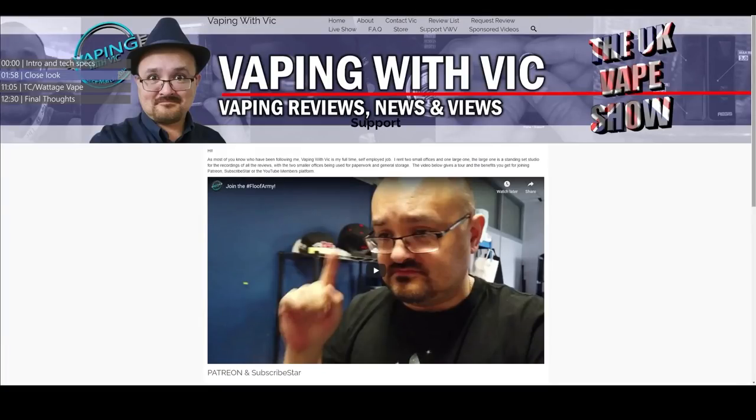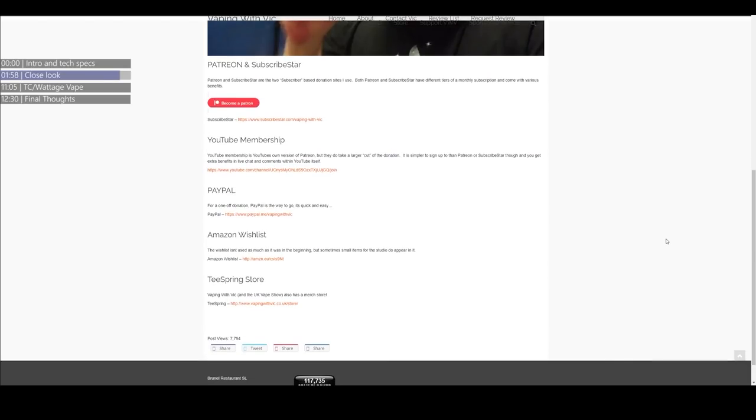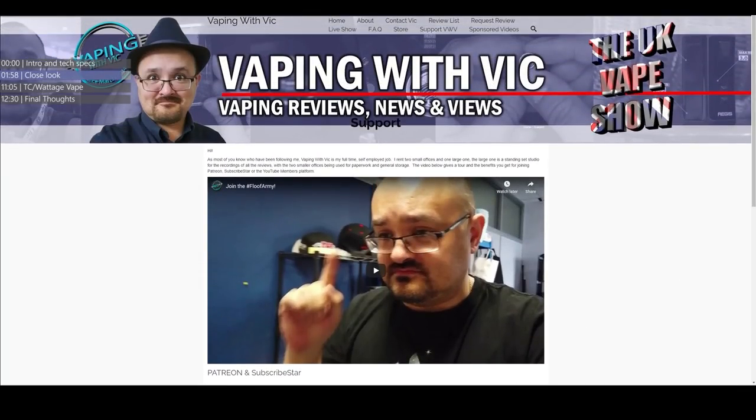If you're liking the content on this channel — not just the reviews, but the news stuff, the live shows, the What's Up Sunday update vlog, and all the eSIG 101 videos — and you want to consider supporting Vaping with Vic financially, head to vapingwithvic.co.uk/support. You'll find multiple ways, either via Patreon, the YouTube membership subscription system, or other ways to support financially. This is a full-time job for me, and what I'm sitting in right now is a studio I'm renting in an office building.